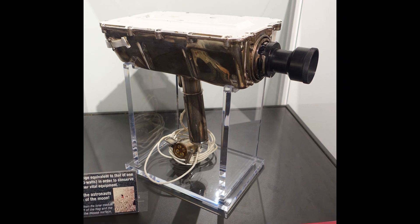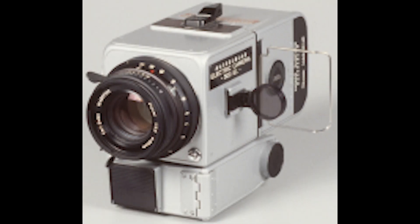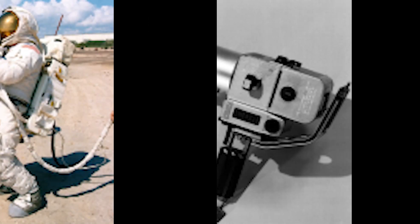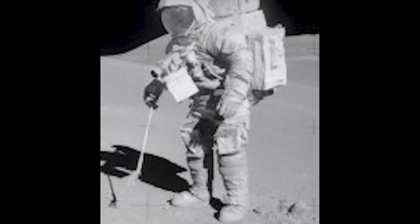On Apollo 9, the first manned flight of the lunar module took place in Earth's orbit. The module would require its own camera, and a Westinghouse team led by Stan LeBar developed a slow-scan black and white video camera for the module. It used a very sensitive secondary electron conduction tube unlike any other tube readily available, meant to provide detail from what was likely to be a dark and shadowy lunar surface. Although on landing missions it would ride in a compartment on the module's descent stage, it was carried in the cabin on Apollo 9 so the astronauts could test it out.